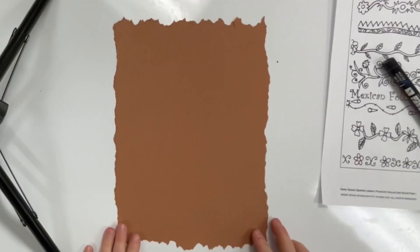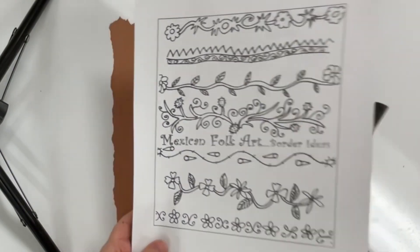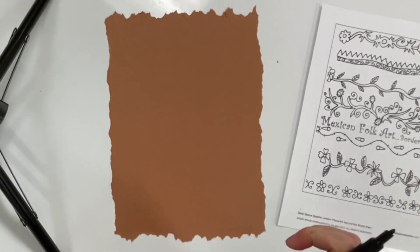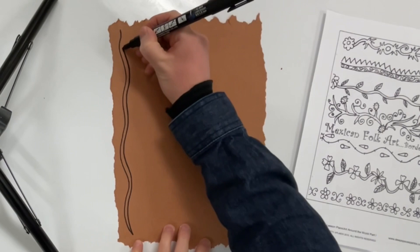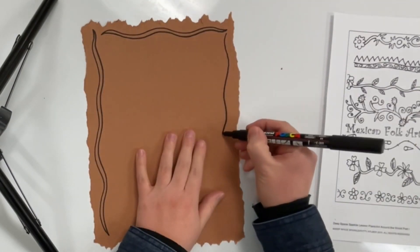Now, real amate paintings feature subject matter such as birds and other wildlife, flowers, plants, and scenes from everyday life. You'll get a handout with ideas inspired by these traditional images. Your artwork must have a border and at least three images inspired by amate paintings.